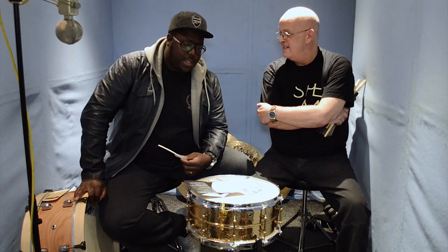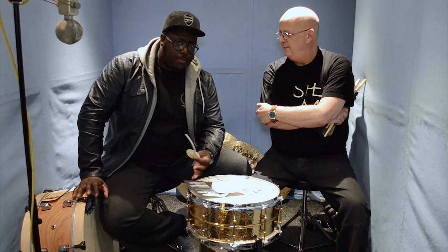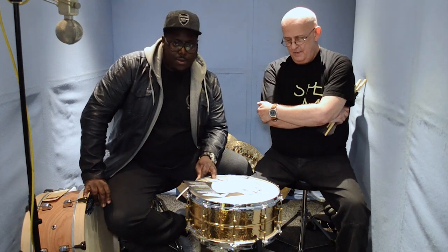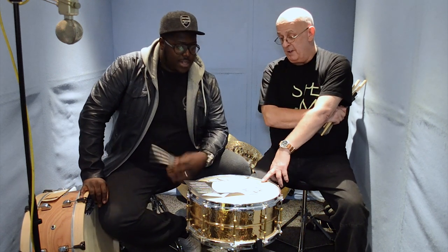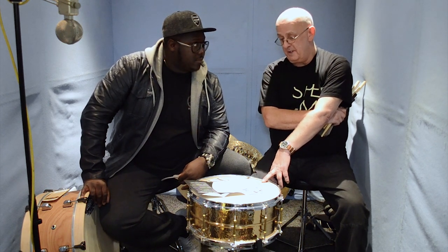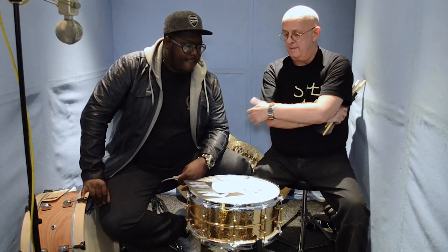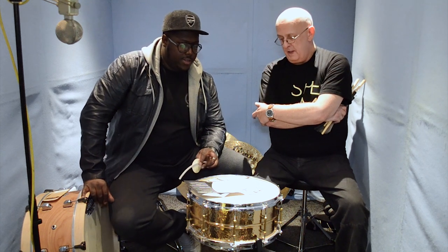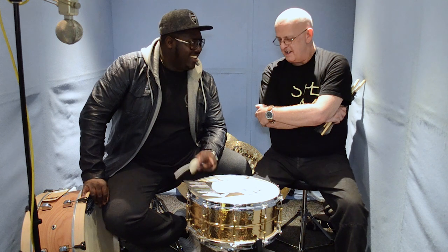I'm personally sold on them. They're not cheap by usual standards, but I would consider them an investment — you're investing in a particular sound and a head that's going to last you for a very, very long time. I'd rather get one of these than five regular heads, because of the pleasure of playing it and the end result. I've got a vintage style snare being made for me at the moment and I think I'm going to smack this on it.